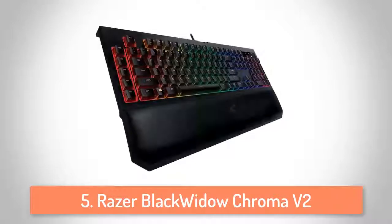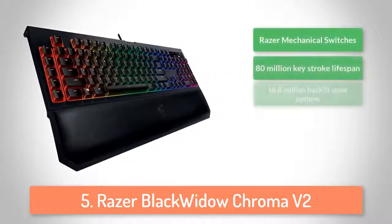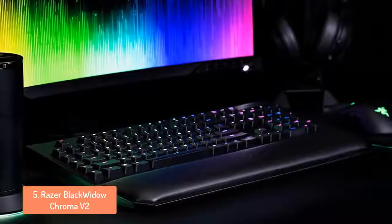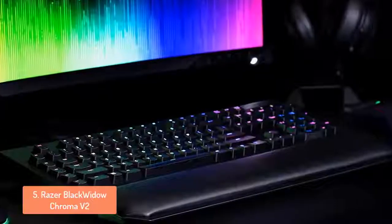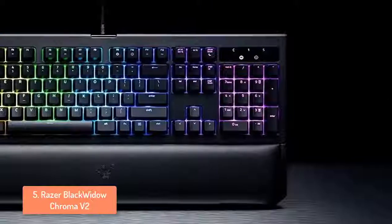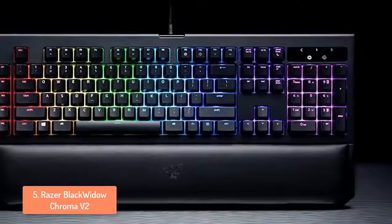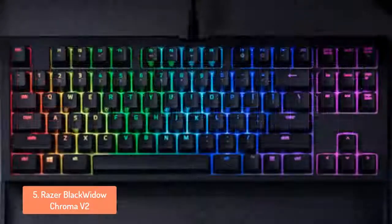To start off our list at number 5, we have the Razer Black Widow Chroma V2. It is a full-size RGB backlit keyboard, but while it's quite large, the spacing between keys is slightly less than some rivals. Nevertheless, the Black Widow is very well built with a solid plastic shell that feels indestructible. There aren't any traces of flex in the body. The matte black finish is pretty minimalist, with a subtle illuminated logo on the front. This will be covered if you opt to use the included leather-like wrist rest, which attaches magnetically to the front of the keyboard.